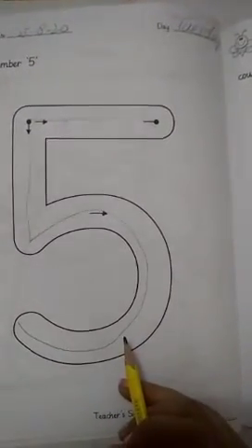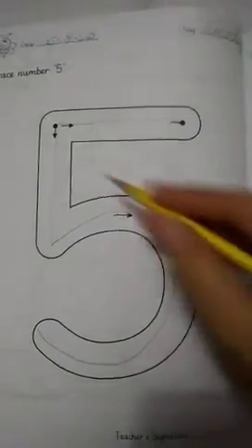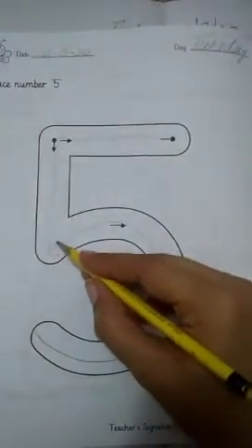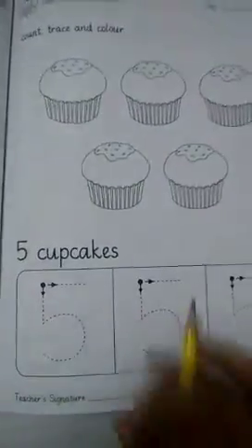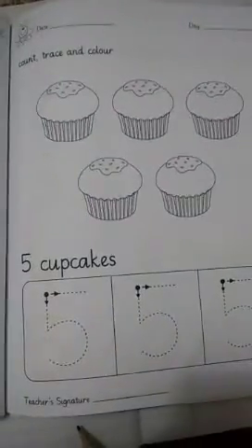Good morning, assalamualaikum! Yesterday we learned how to write the number five — you know how to do it. Number five: start from the top, go down, then there is a half circle, and then the headline. All right, so today we'll do this page here — we'll do the practice of five and also color.